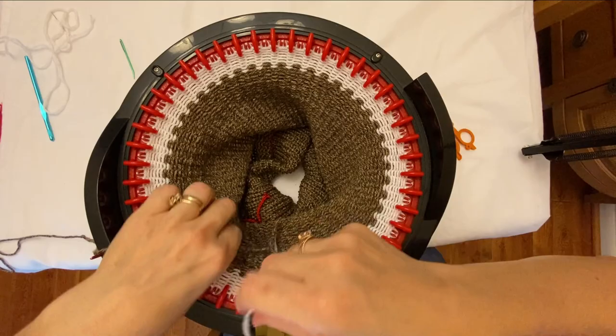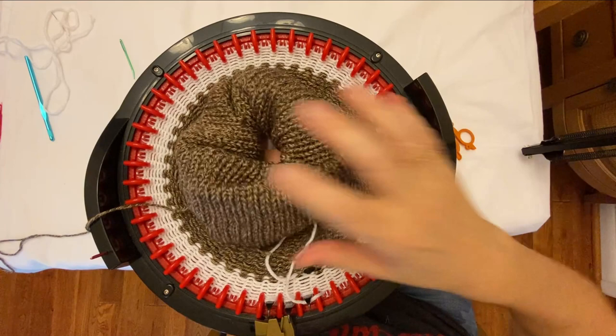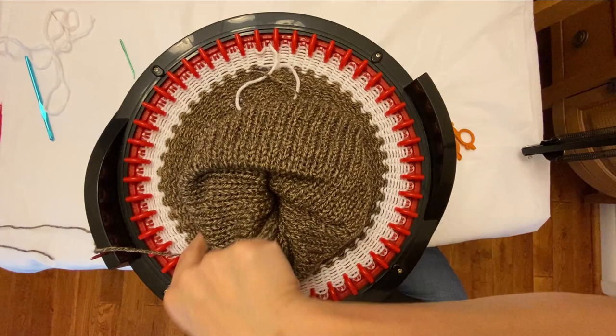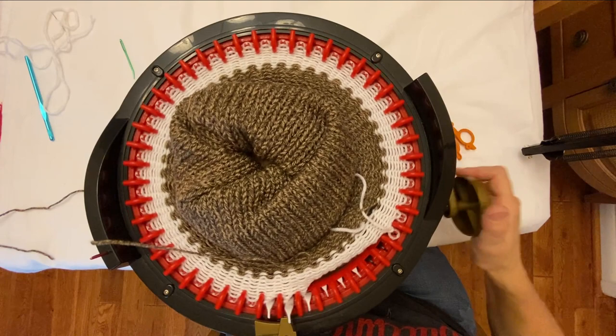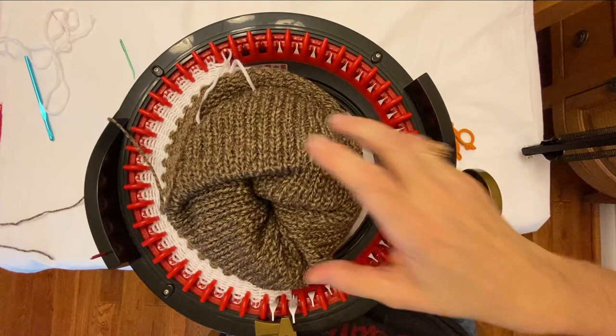Now what I do is roll this up, keeping my hand underneath — kind of like I'm holding a bowl or a pizza. I'm going to spin this around slowly as my hand is turning it because I don't want any of the stitches to unravel. What will happen is all the stitches will start popping off, so I don't want it stressing out any of the stitches.